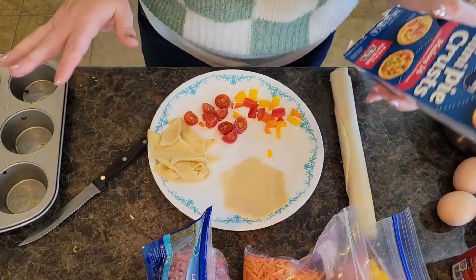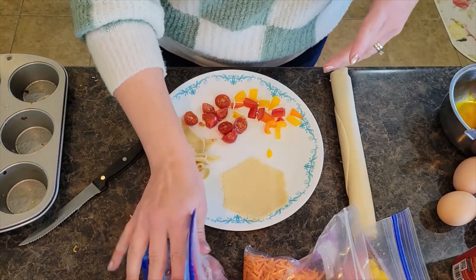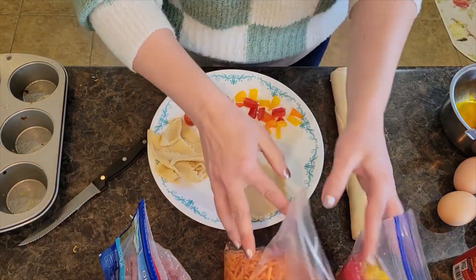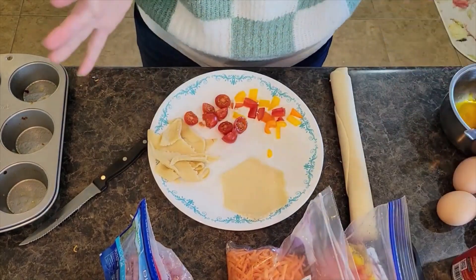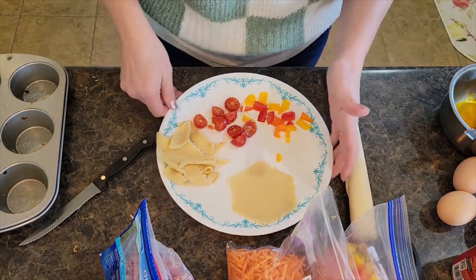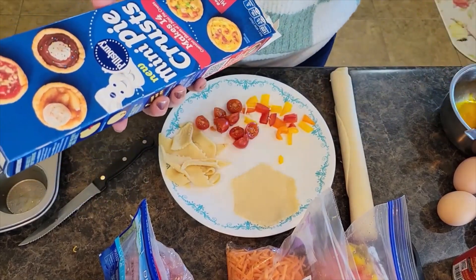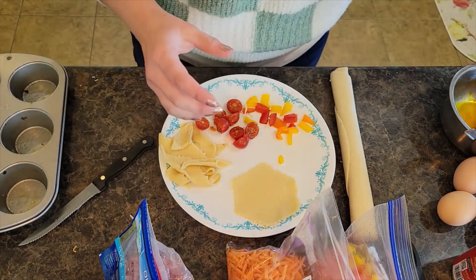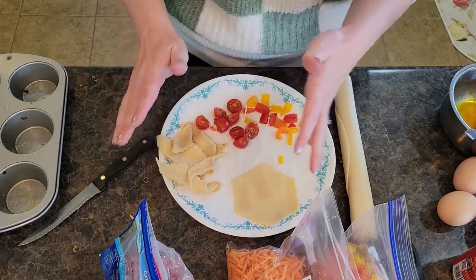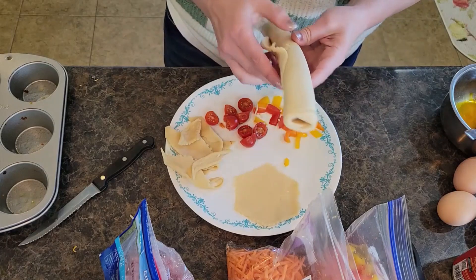Today I'm using up what we have on hand: olives, cherry tomatoes, ham cubes, shredded carrots, diced bell peppers, and bacon crumbles. In one box you get two sheets of mini pie crusts, making about 14 little mini pies — maybe up to 16 with the extra dough. I love that you can pull out all your toppings and fillings and let everyone pick and choose what they want.